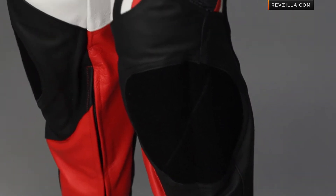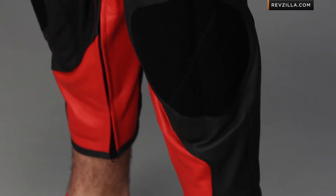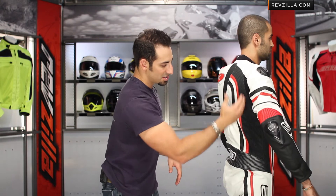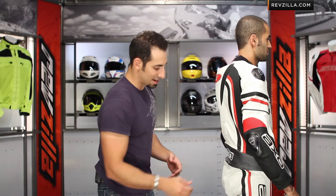We talked about the KennySpan at the crotch. Moving past that you see some light perforation, and going down to the knees there are big patches for your sliders. CE-rated knee armor runs all the way down to about mid-shin, with your entry and exit point at the bottom. On the side profile you can see big areas of elastication — KennySpan under the arms, big elasticated stretch panels along the lats, and then down along the backside, with a straight shot down the leg.